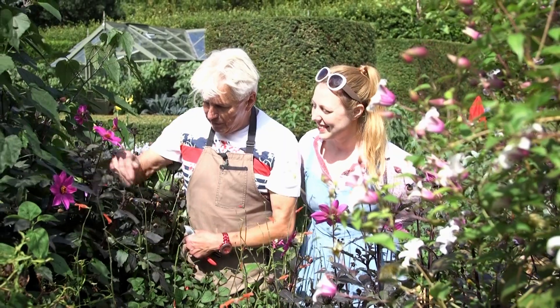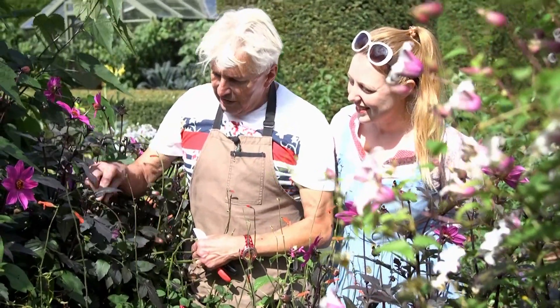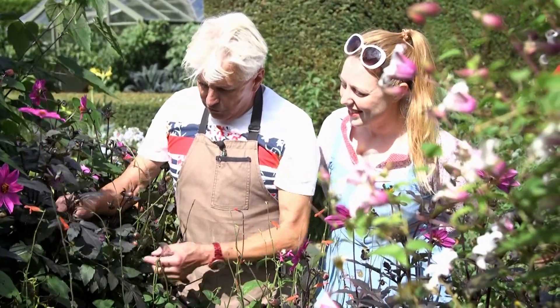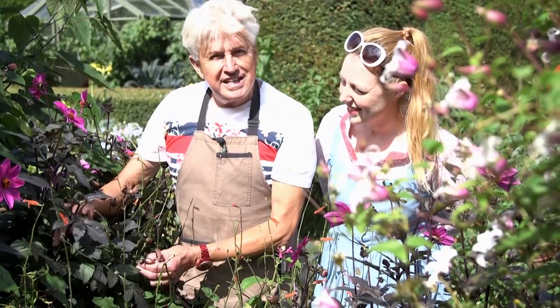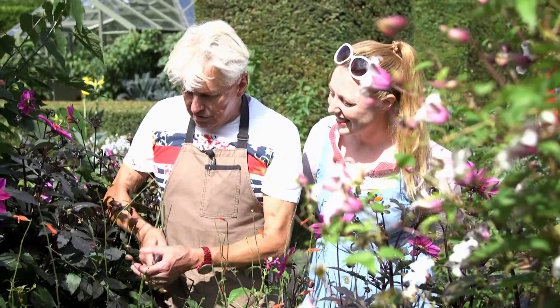But if we look in here, we will see that there are lots of spent flower heads. In other words, the flowers have been and they're gone. The petals have fallen and that will now make seed. We've got to fool this dahlia into making new flowers and not seed, so we have to cut those off.